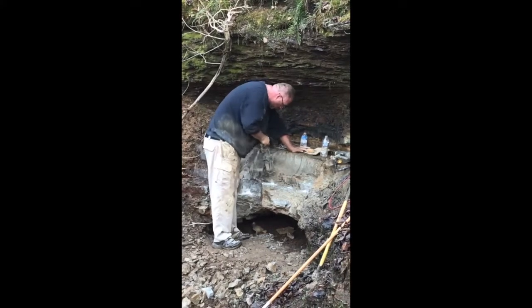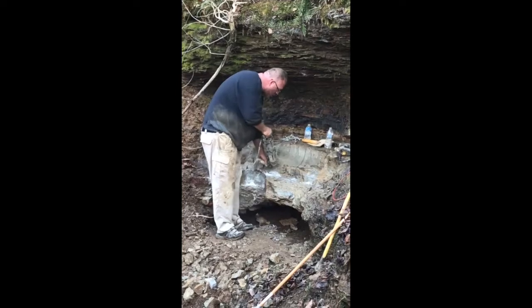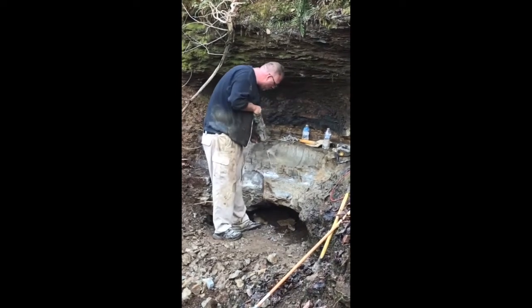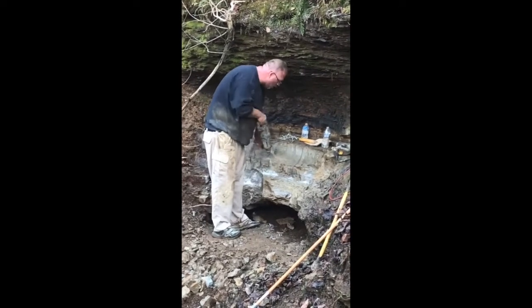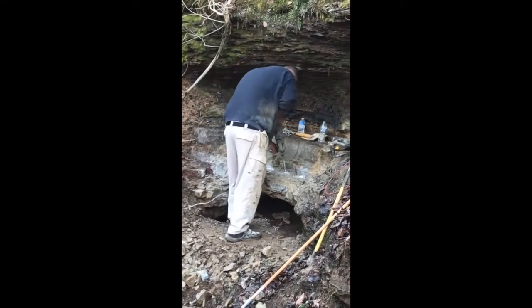I finally got to use my Sierra Blaster. So we just drill out some holes, blow the air out of the holes, load the cartridge on the machine, and slide the machine down into the hole.